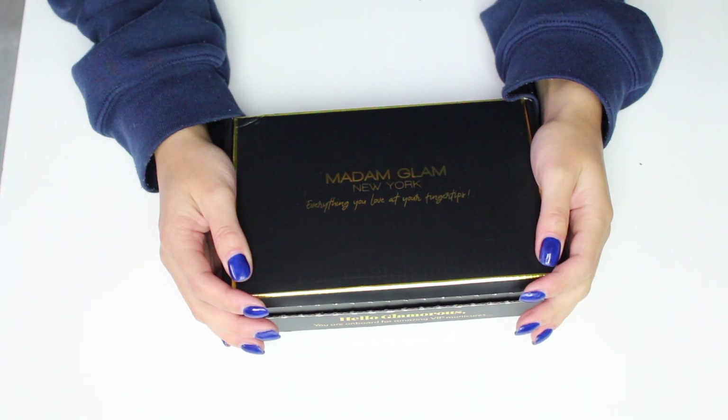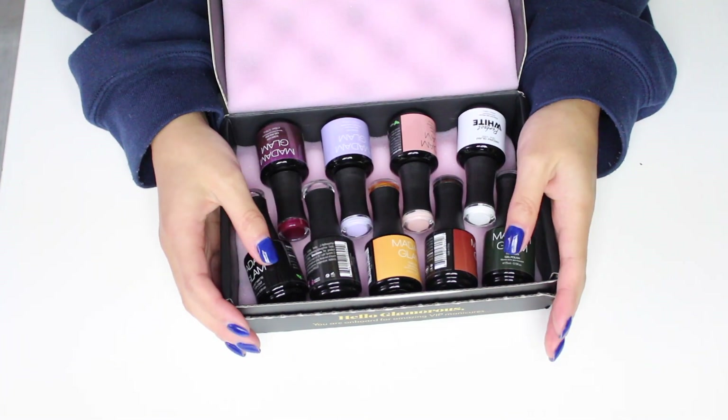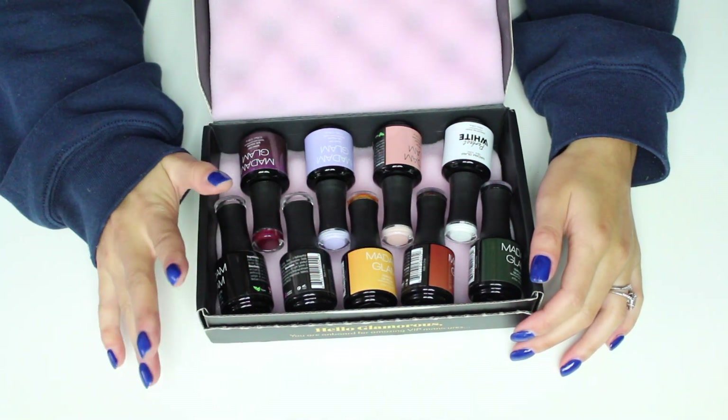Hi, in today's video I'm going to show you what I picked up from Madam Glam. I scream every time I see a box like this come through the mail because I just love the Madam Glam gel polishes. I picked up a few colors that I needed and then some stuff that I wanted to try.